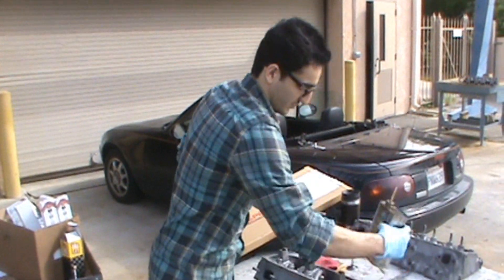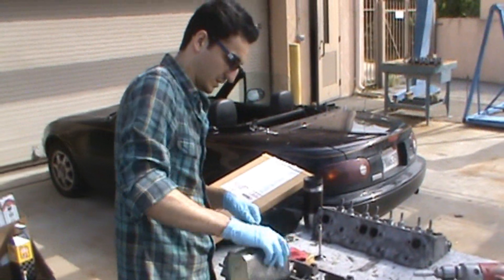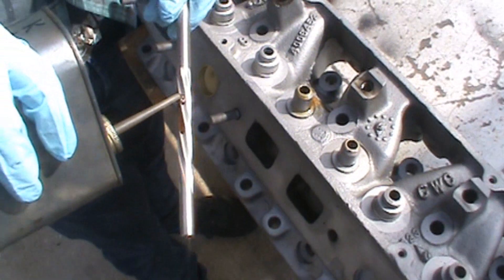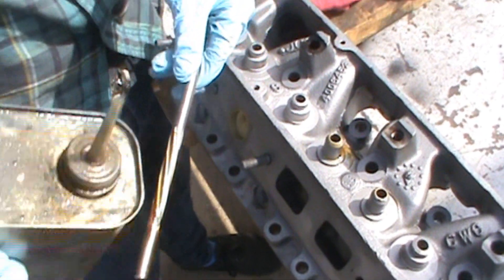The next step is we're going to put our reaming oil inside — just kind of coat it. Put it inside, lubricate it. And you're going to want to get it all over this thing. You really want to lube these guys up.